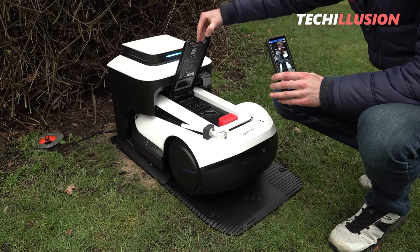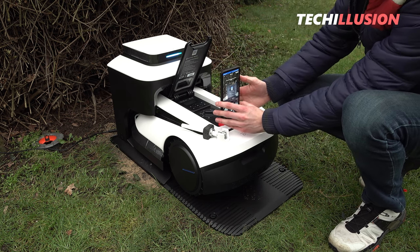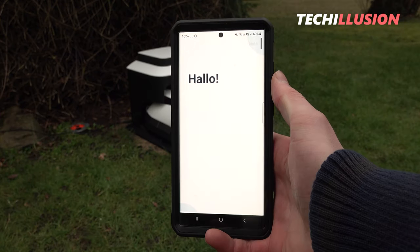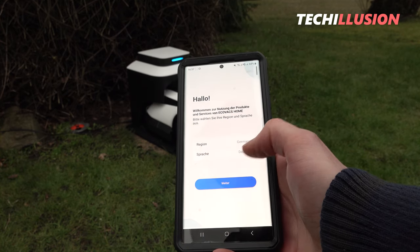After scanning the QR code on the back of the lawnmower, the app automatically guides the user through the necessary steps. In my test, the connection worked smoothly, but it's important to ensure that the Wi-Fi network is enabled for new devices and has a 2.4 GHz channel, as this will avoid any issues.